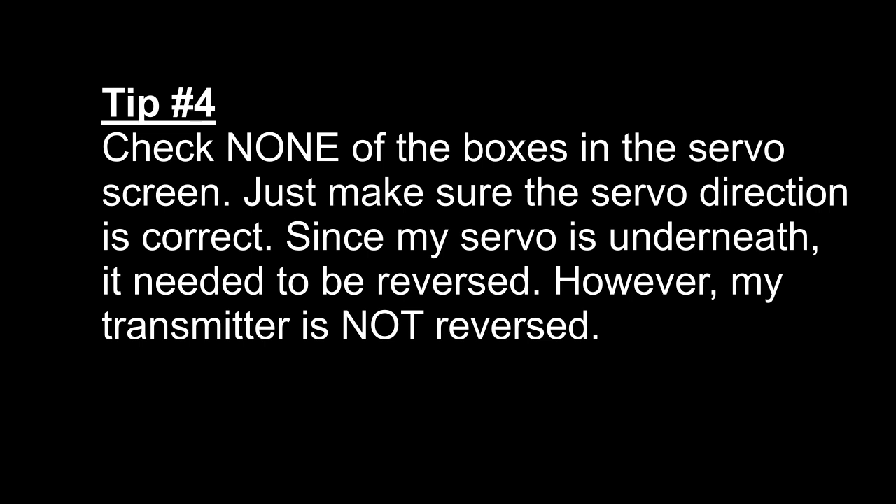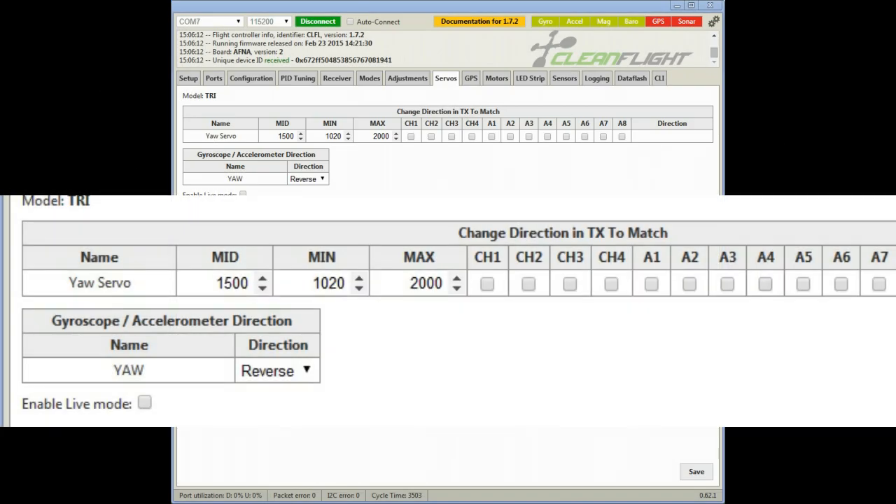Tip number four: in Cleanflight there is a servo tab. Check none of the boxes on this tab — just make sure the servo is moving in the correct direction. If not, you can reverse it. In my case, since the servo is underneath the motor, I needed to reverse it. However, the servo was not reversed in my transmitter.